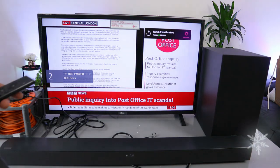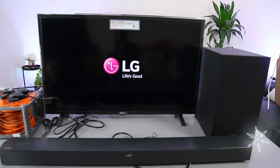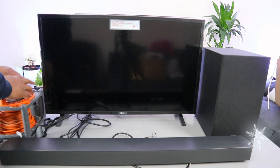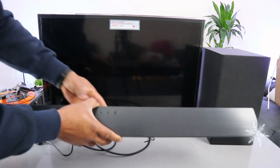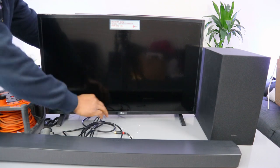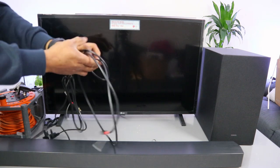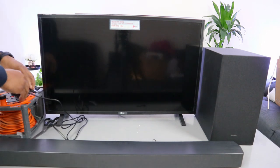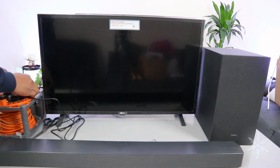This is the audio using the optical cable. Now we're going to switch the TV off and also switch the soundbar off. Unplug the soundbar and remove the optical cable from the soundbar, then unplug it from the back of the TV as well. Now plug the soundbar, the TV, and the subwoofer back into power.